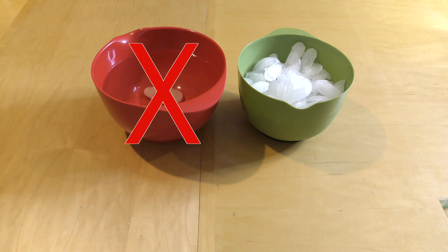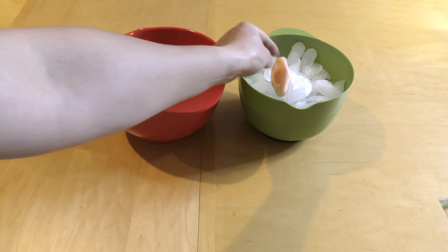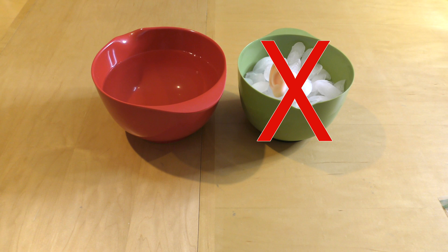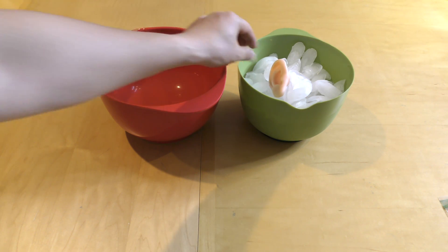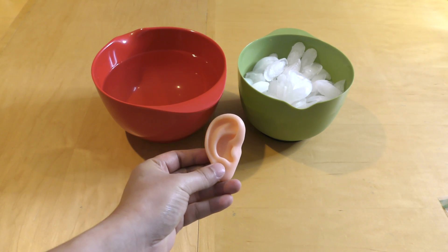Do not submerge the ear in water. Additionally, do not place the amputated ear directly on ice either. If there is direct contact with ice, it could result in frostbite tissue damage and render the amputated part non-viable.